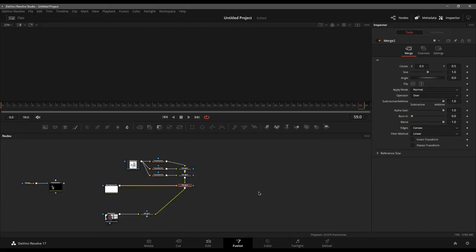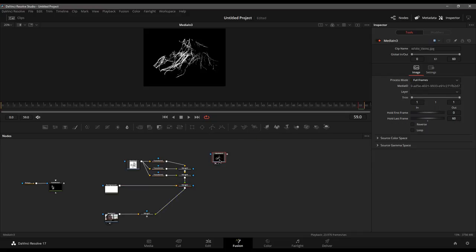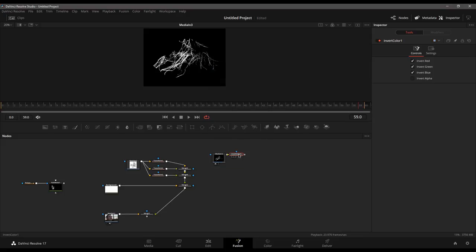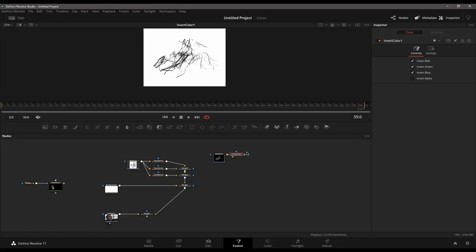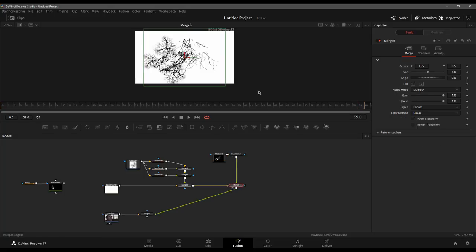Let's clean up our comp a little bit and bring in our next element — this white on black. The first thing we want to do is flip it. If you're working in Fusion standalone, you'll need to use some channel booleans to flip this around. However, here inside of the Resolve version we have an invert color, which works out quite nice. We're going to throw that on top of this pre-existing merge and set the blend mode to multiply.